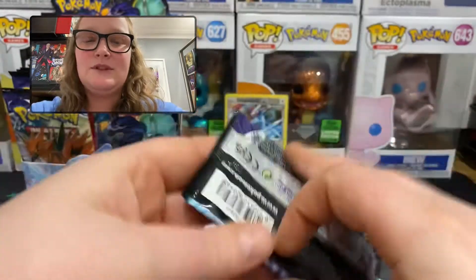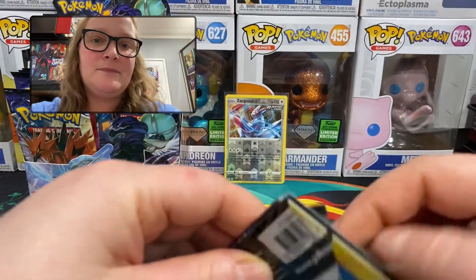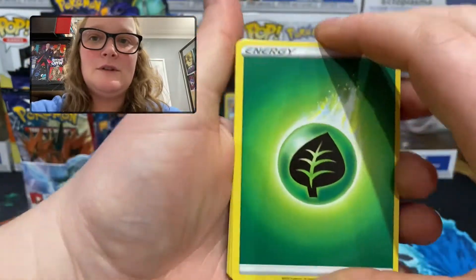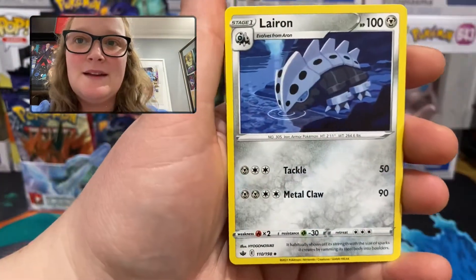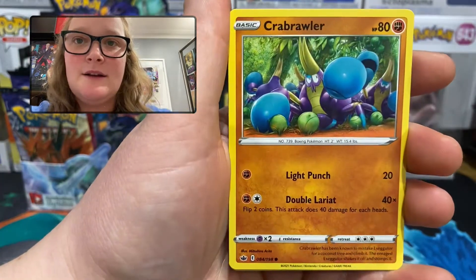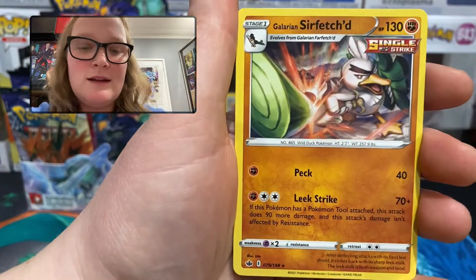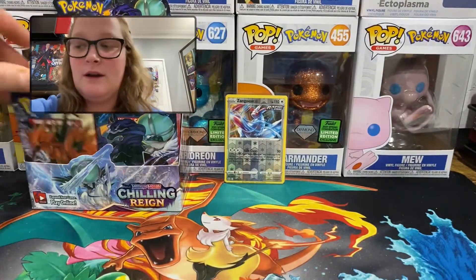Green code card means nothing more than a regular rare, but we have a reverse holo rare to start so that's okay. Pack 2: the legendary birds in this set will look different — if you haven't played the game you may not know why, but they're a different version basically. Grass energy, Rugged Helmet, Sneasel — that one looks like a drawing, really cool — Lairon, Marill, Grookey, Porygon, Golett, Crabrawler. Reverse holo common Sableye, and the rare is a regular rare Galarian Sirfetch'd — another drawing-style one.